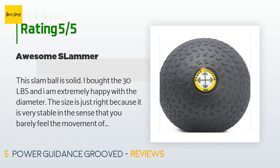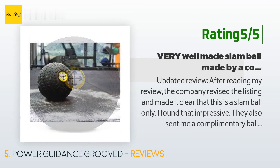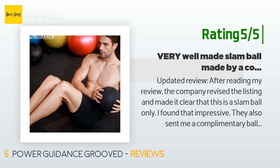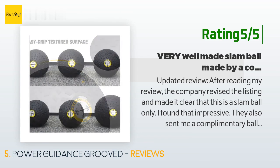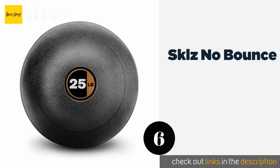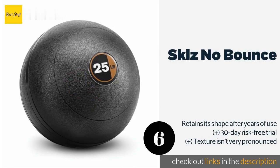Another happy customer said: 'After reading my review, the company revised the listing and made it clear that this is a slam ball only. I found that impressive. They also sent me a complimentary ball as a special thank you for pointing out the error. The ball is a very well made slam ball. Highly recommended.' The next product is the Skills No Bounce.